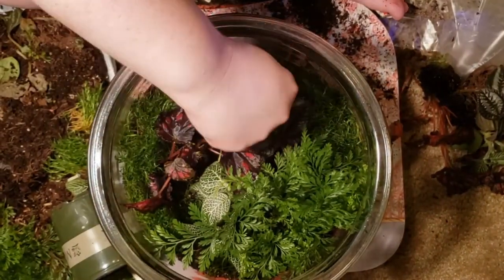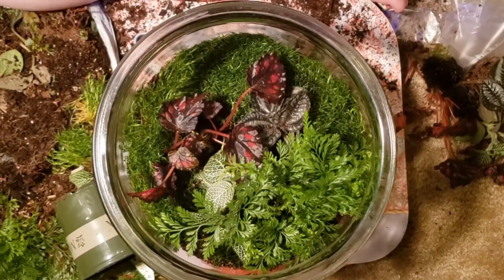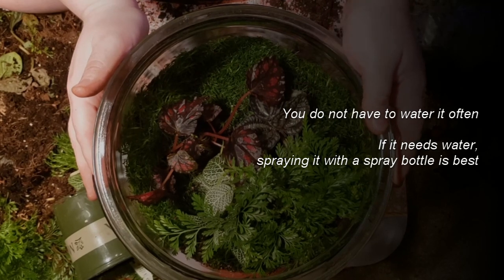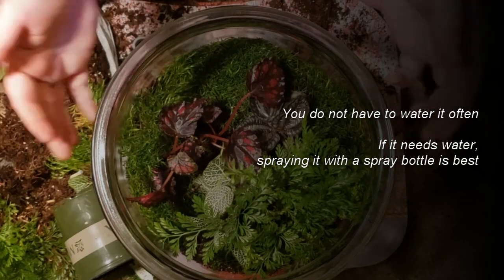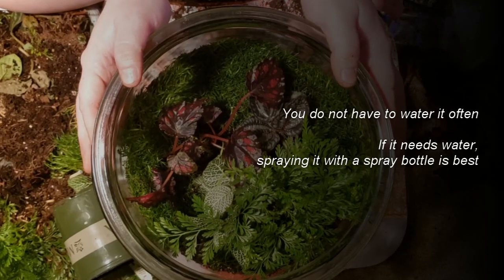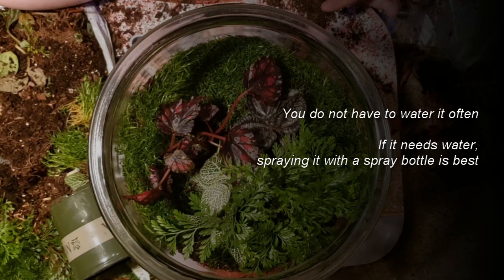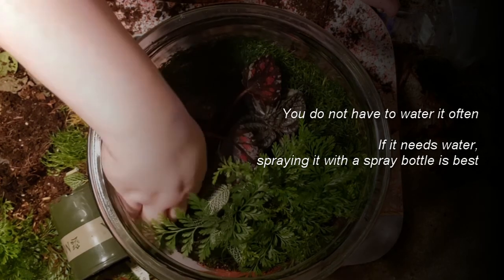Once you've got everything in place and you've finished, you shouldn't have to water it often. You can pour about a water bottle's worth in — it'll trickle down, build up some condensation, and kind of keep itself watered. Once you get it set, it kind of takes care of itself. If it does need more water, you can always spray it with a spray bottle — that helps a lot. But again, you really shouldn't soak it.